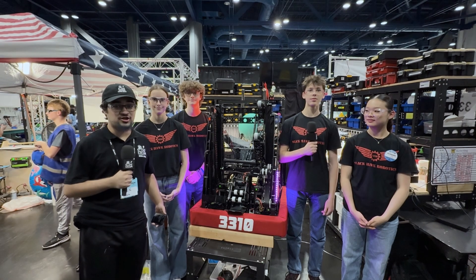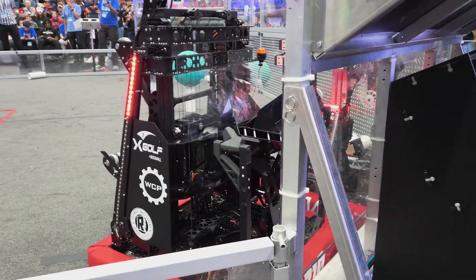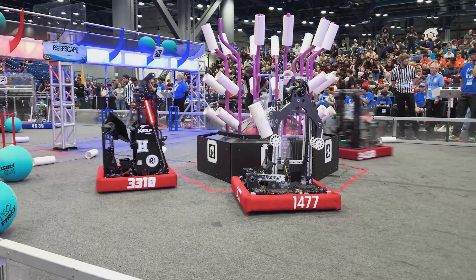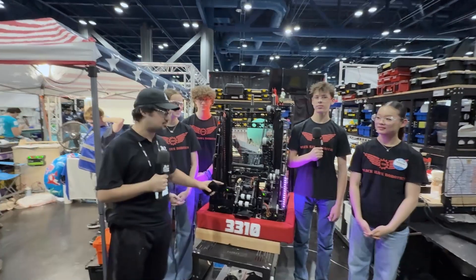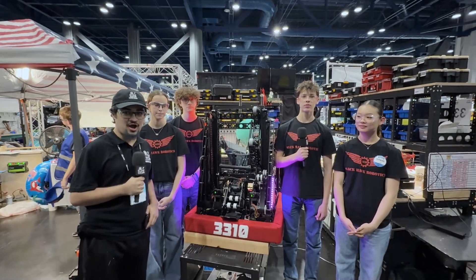Hey everyone, Thossi here at the Apollo Division of the First Staten Texas District Championship. Here with 3310 Blackhawk Robotics, finalists at the Waco, Plano, and Amarillo District events. Got to check out this amazing robot with multiple pivots to their joint mechanism — really cool and unique. Really excited to get down here on Behind the Bumpers.